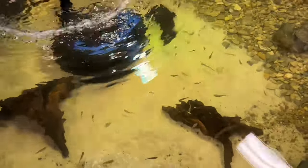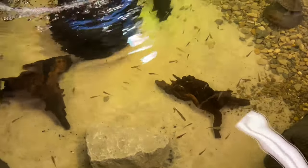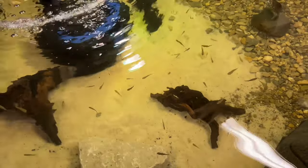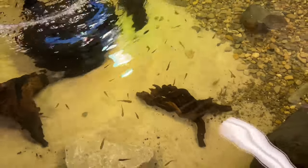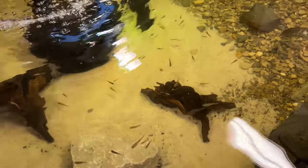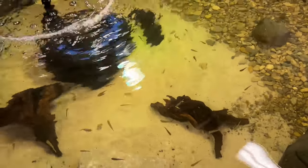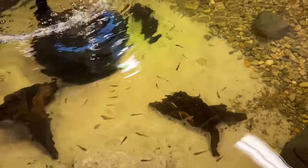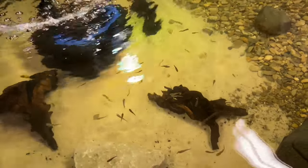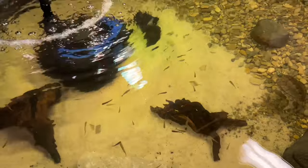We have some aquarium logs in there, some rocks, and all these fish. We raise them ourselves — these are bass and bluegill. We started out originally getting them out of the creek, and then we started breeding them to minimize parasites, though some of them are from the creek too. I don't really worry about the parasites too much.